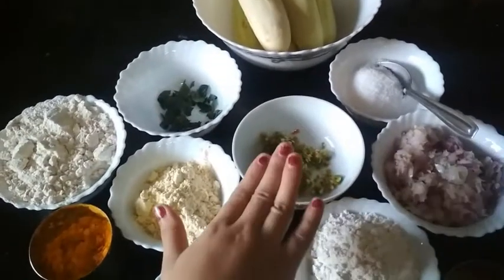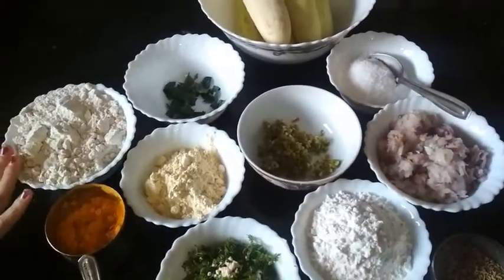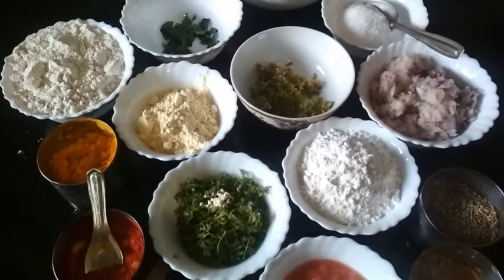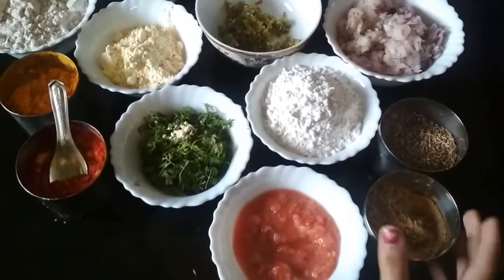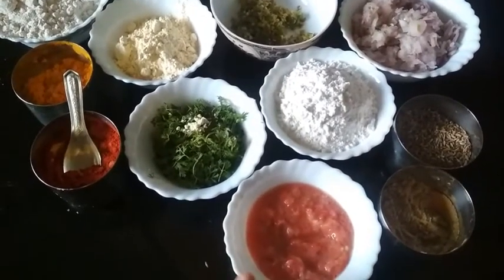Some chili paste, some onion which are finely chopped, some wheat flour, some besan, some rice flour, some turmeric powder, some coriander, some red chili powder, some cumin seeds, some coriander powder, and tomato puree.